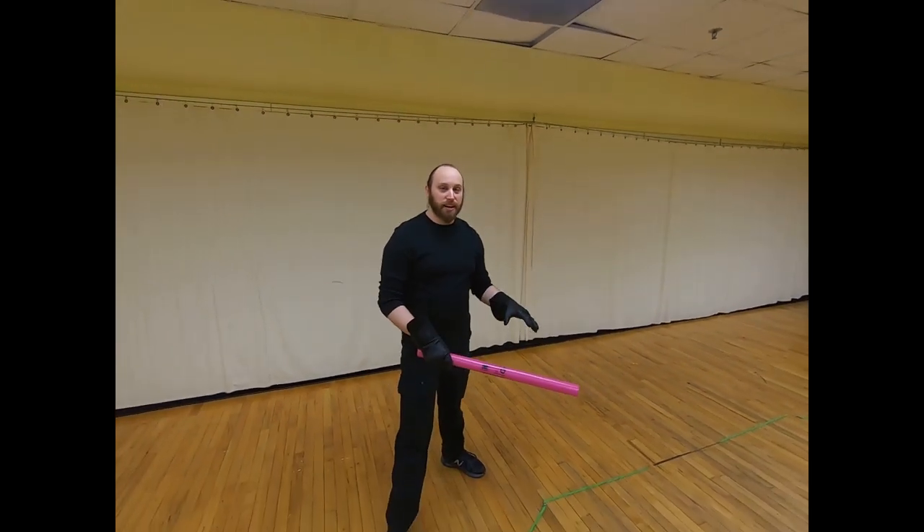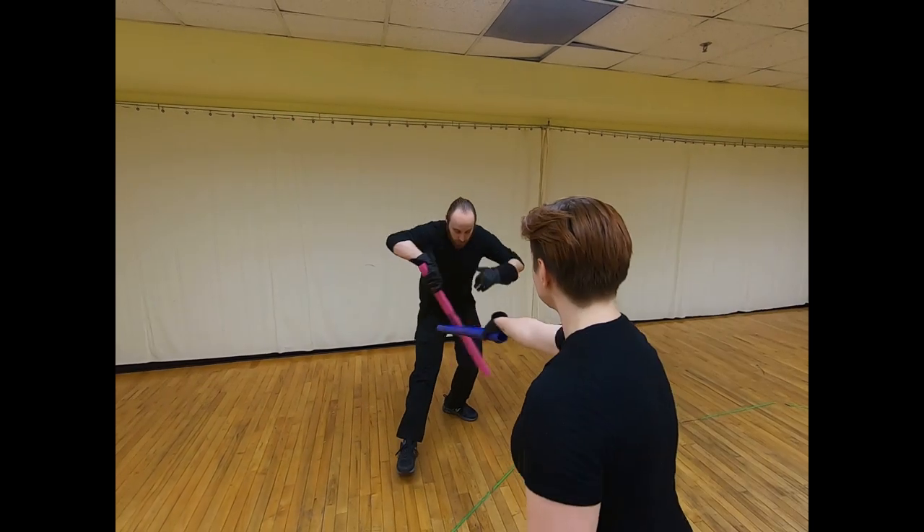We've had a lot of clanging, and I think it's time for a rhythm change. The next technique is called a bind — that's where I'm going to take Megan's blade and, in a circular motion, put it on the other side of the body. A bind is really useful if you want a nice rhythm change, a different sound, or a little bit more movement of the actors on stage.